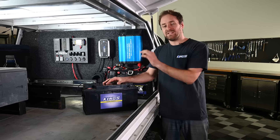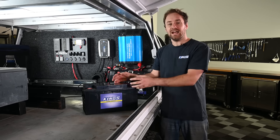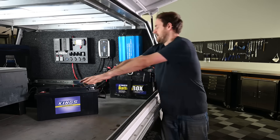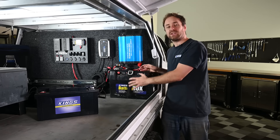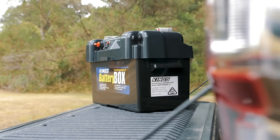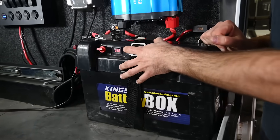The first thing you'll need is a deep cycle battery. This is the heart of your 12 volt system and allows you to store and use your power. In this setup we've opted for a 138 amp hour battery in a battery box, which makes it really easy to use that power thanks to all the terminals, plugs and connectors, plus you can keep an eye on your battery voltage really easily.